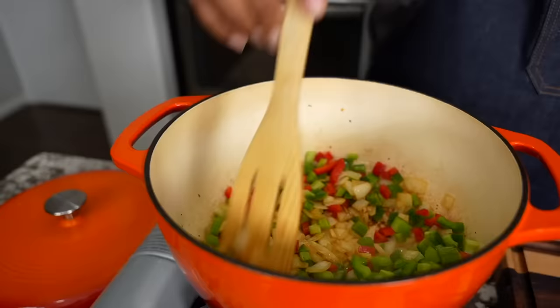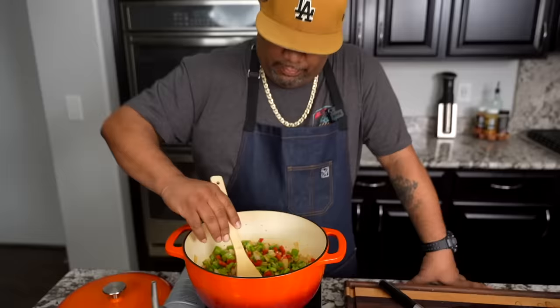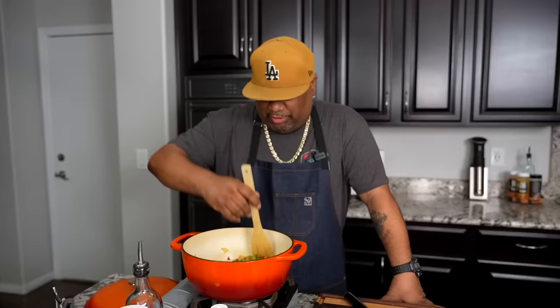If you feel like it's a little bit on the dry side, you can always add yourself a tablespoon of butter. Look at how the fond just comes up — that's what we want. We're going to cook this down just a little bit, get a little sweat going and go from there.